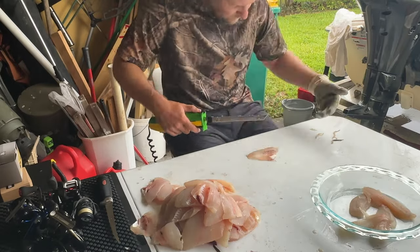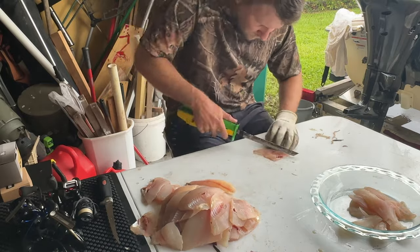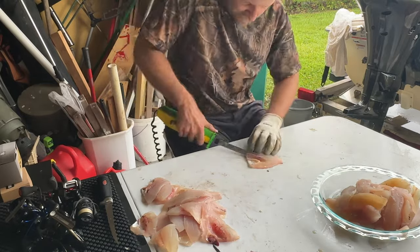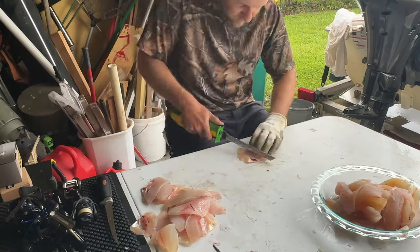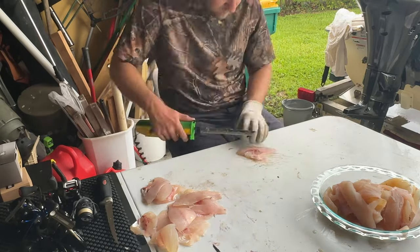Here I am cleaning them. I'm using an electric fillet knife, just kind of buzzing through them, taking out the rib bones, skinning them out. And I'm left with a really, really nice couple pounds — a big bowl of boneless, skinless crappie fillets ready for the fryer.